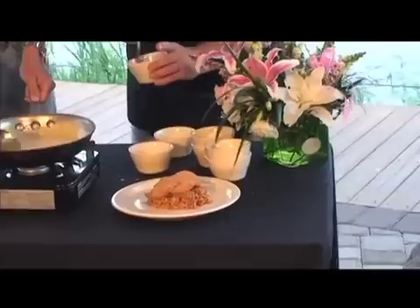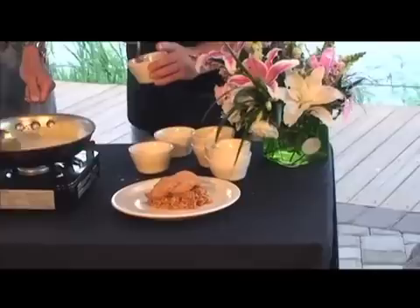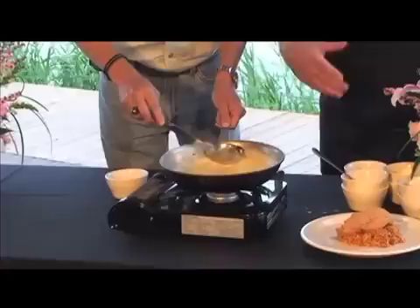This is a little cornstarch and water mixture right here. You just mix that up. And once you've got this good and hot, you just pour that in. Now stir it around, Gary. It's going to be like magic — all of a sudden you're going to see it start thickening up. Just work it a little bit. You see it thickening up?